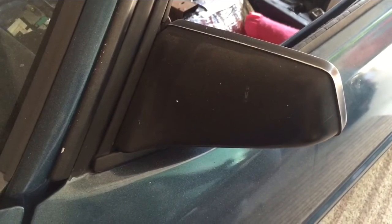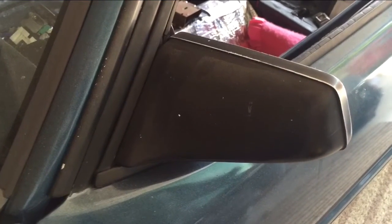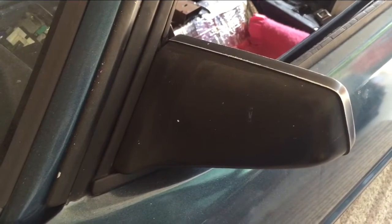Hey YouTube. 1986 Fox Body Mustang. I'm going to be removing this side view mirror. I've got to replace the outer belt line here because mine's all cracked up, so I figured I'll take the mirror off. I might as well put some life into it and repaint it as well. I'm looking to do probably some carbon fiber theme on this.